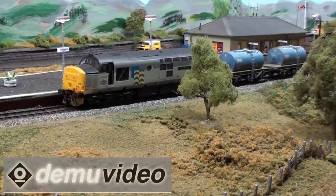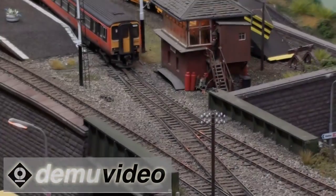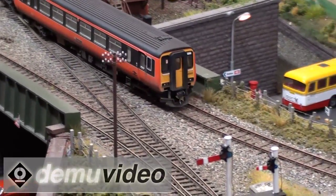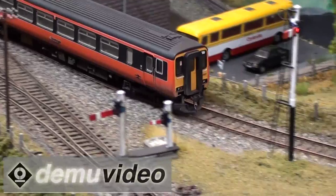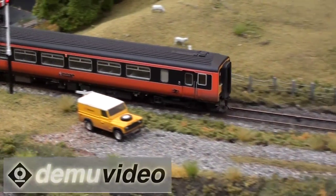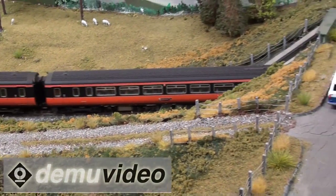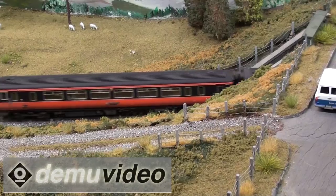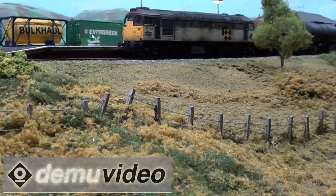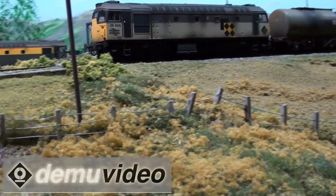We just tried to make a sort of simple layout using SMP track for the first time, which has been very successful, and building it on an open frame principle so that the track kind of flies through above ground level, so there's more relief in it than layouts we've built previously. It was always David Patterson's idea when we designed the layout that it was going to run in that kind of late 80s to early-mid 90s period, when everything was changing from blue into about 50 shades of all sorts of colours.